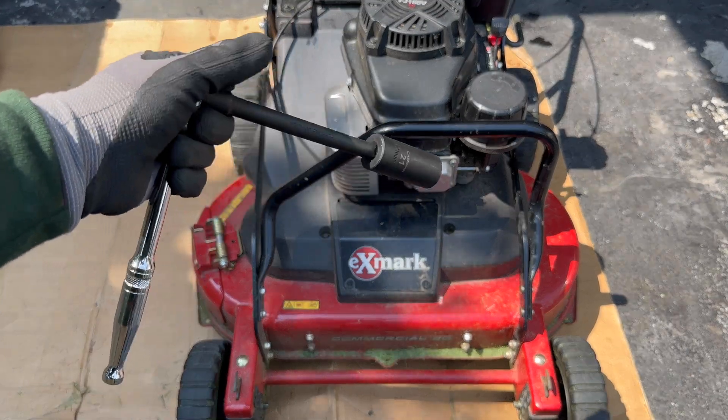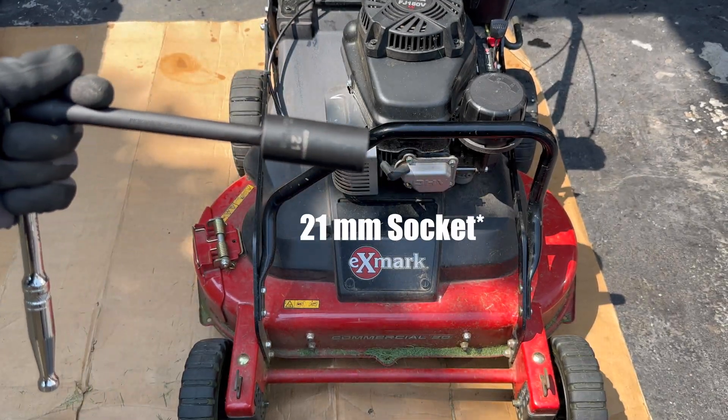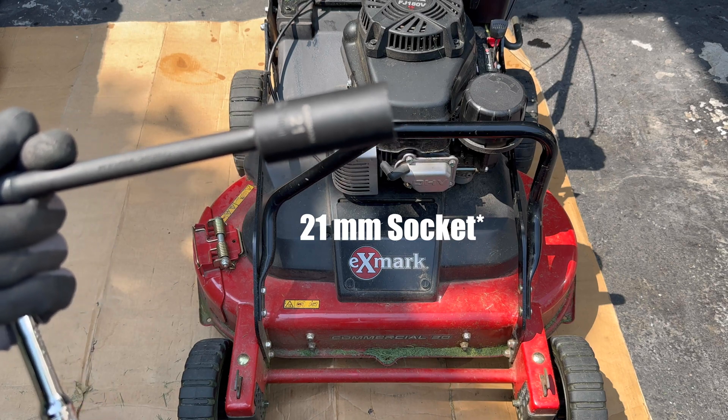I have a ratchet with a 6-inch extension and a 20-millimeter socket right there.